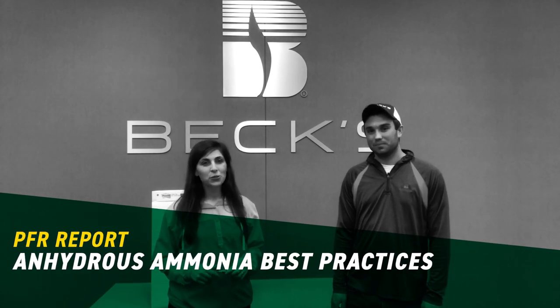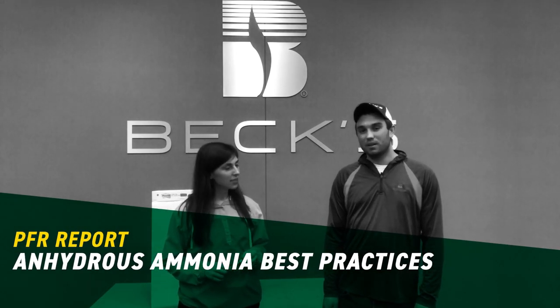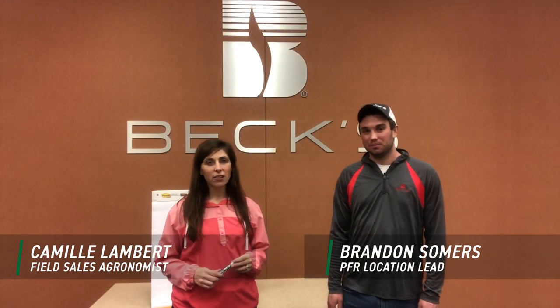Hey guys, Camille Lambert, field agronomist with Bex Hybrids. And I'm Brandon Summers, PFR lead here at the Henderson, Kentucky site. We've got a lot of rain in the forecast, so we thought it would be a really good time to go over some best practices with anhydrous ammonia and some things that we've learned in PFR.